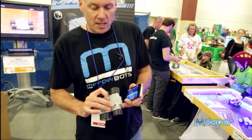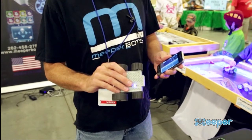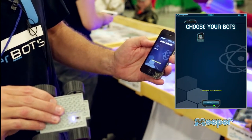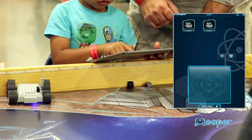All you do is turn on your Meeperbot. When you see the blue light flashing, you know you're ready to go. And then you hit the scan button on the app. It finds your Meeperbot. You hit connect, and you're off and driving.